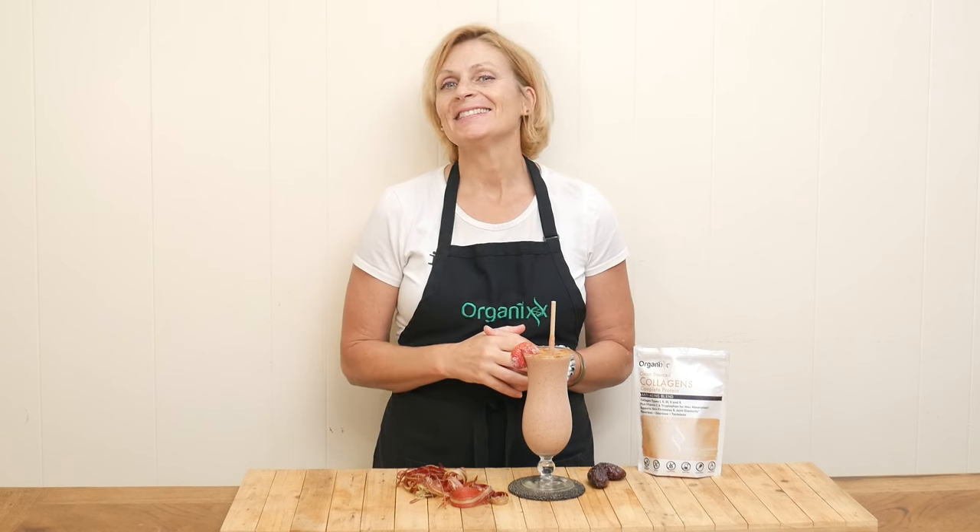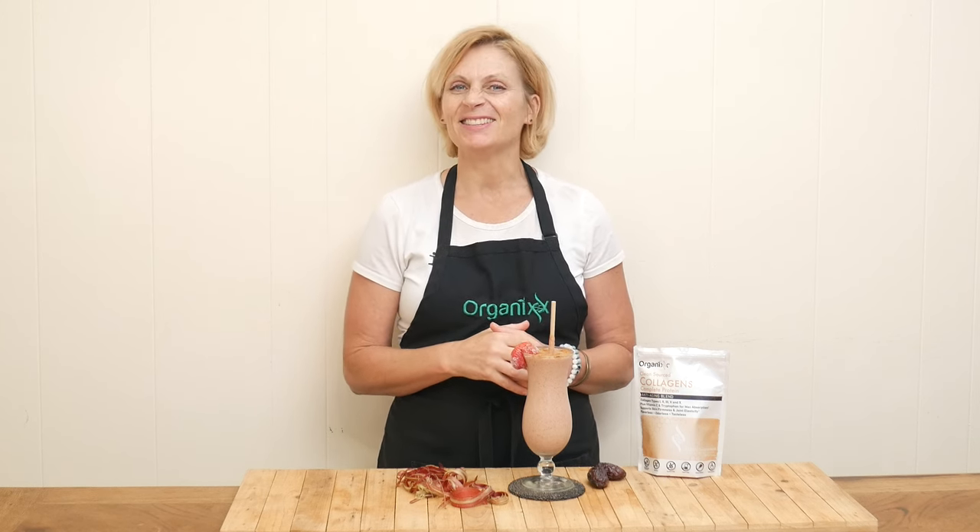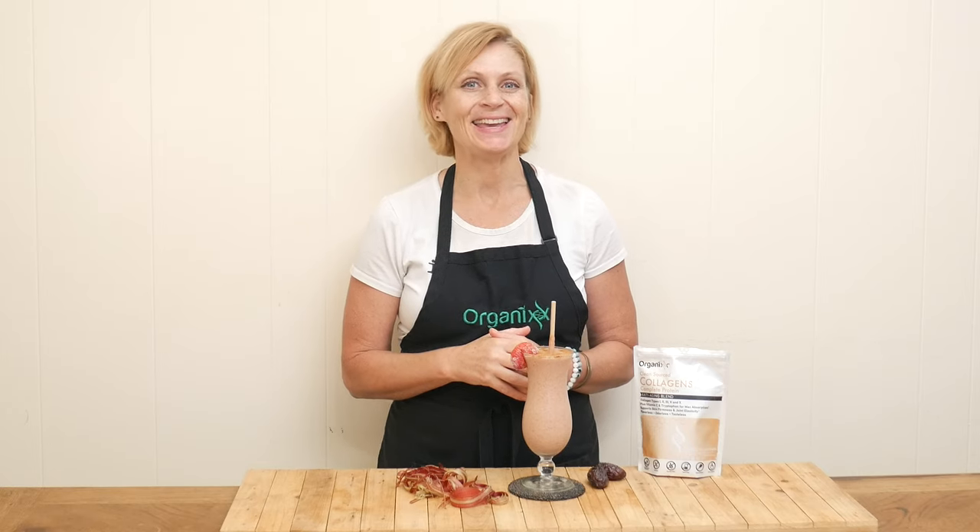Rhubarb is in season. Let's celebrate it by making a delicious and easy recipe today. Stay tuned.